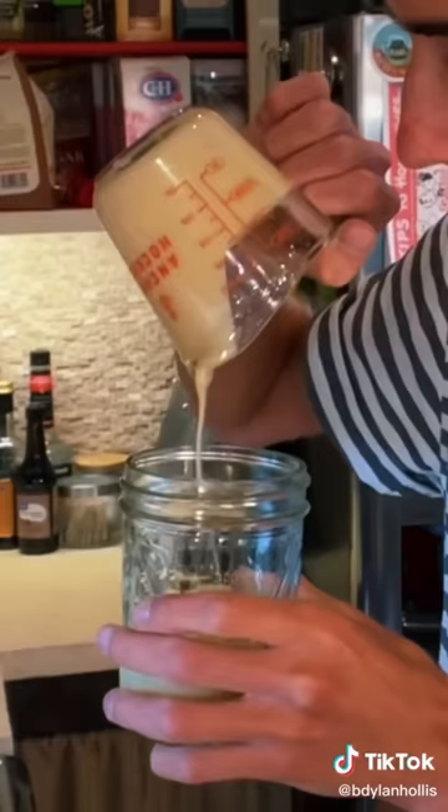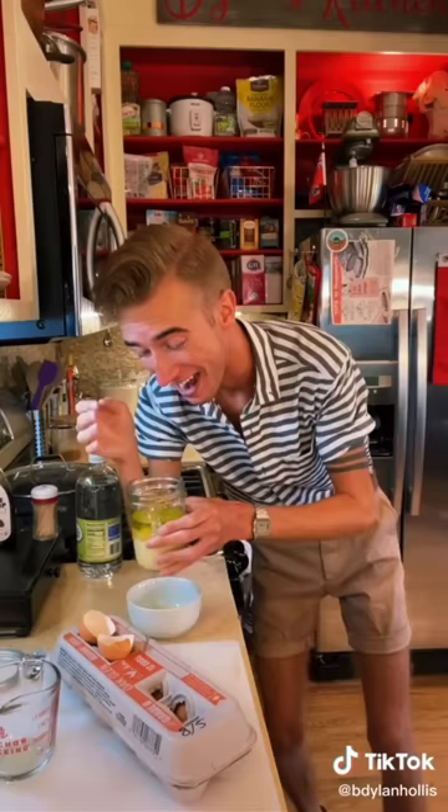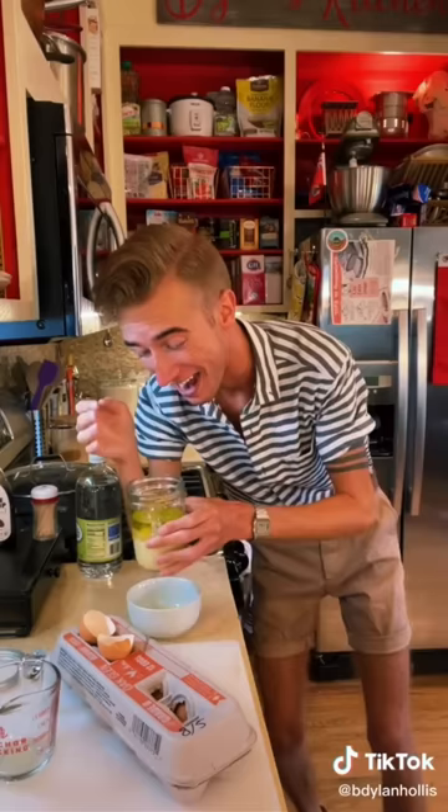Magic Mayo from 1951. What is Magic Mayo besides a mistake? The first ingredient is sweetened condensed milk. Don't worry though, it's only two thirds of a cup. Into a jar. Quarter cup of olive oil, quarter cup of vinegar, the yolk of one egg. I find this incredible because mayonnaise is actually dairy-free, yet these people have managed to turn this into a lactose bonanza.